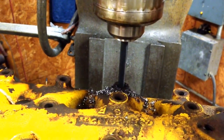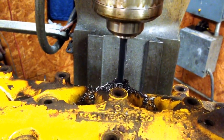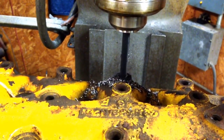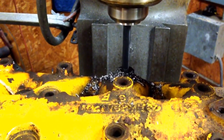Good chip formation — good sign, it means my drill is nice and sharp. It also means I'm not into cast iron. Cast iron forms short little curly chips, not these big long ones. That tells me that's steel, and that's where I want to be.